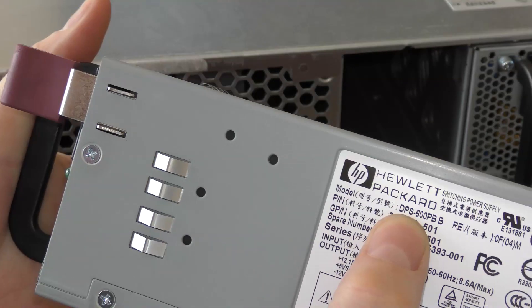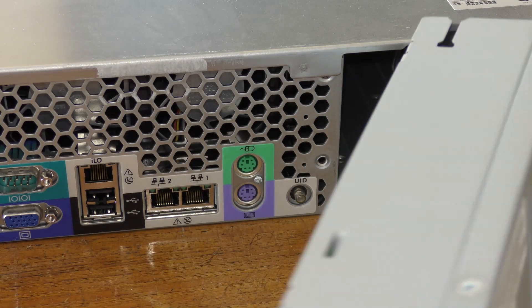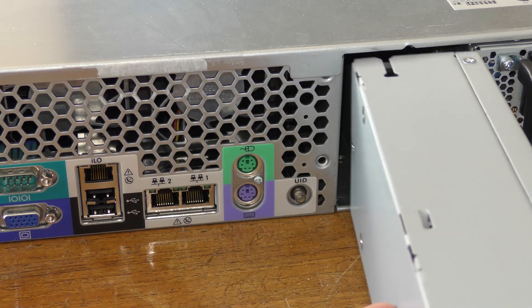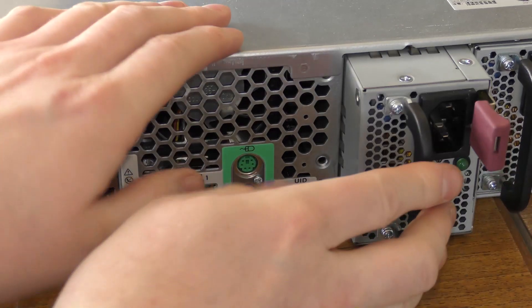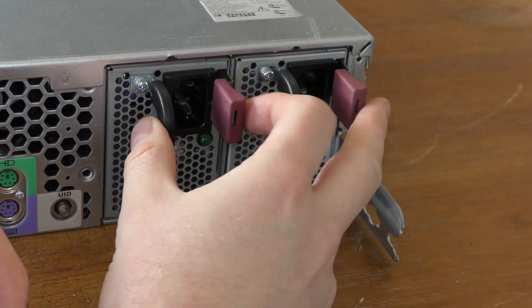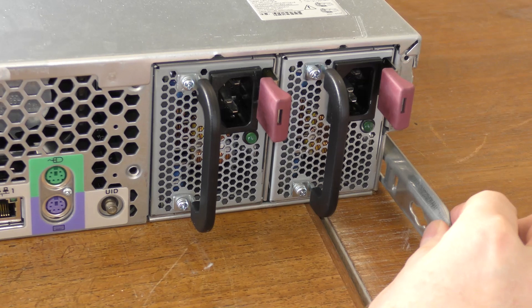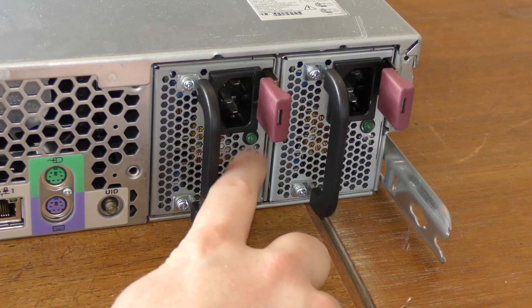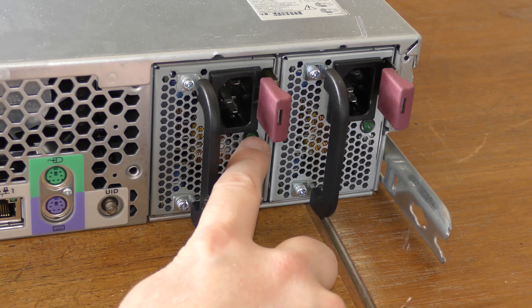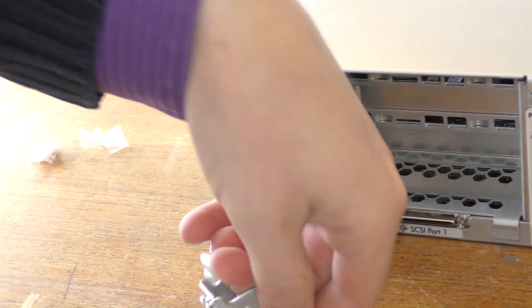The server has redundant power, which means if one of these power supplies breaks, you can still run on the other one. There's another rack rail on the other side, and we have light diodes on the power supplies indicating if they are powered. I think that was about it for the back — I'll mount the rack rails so they don't get lost.